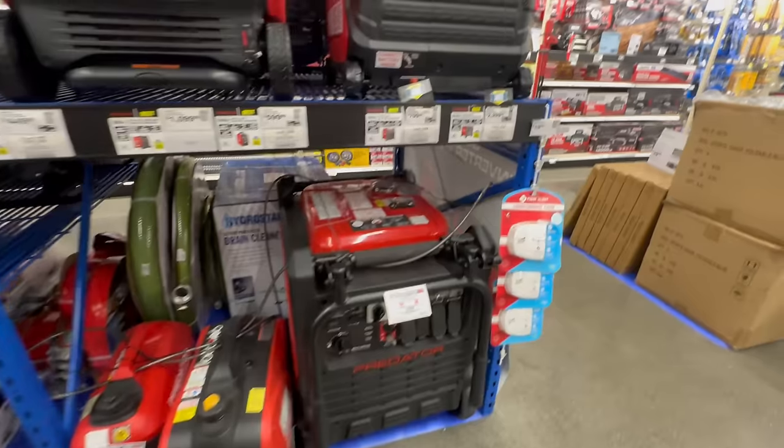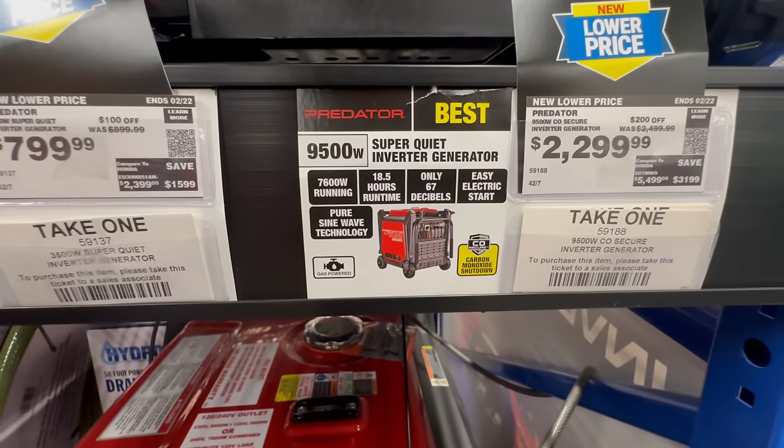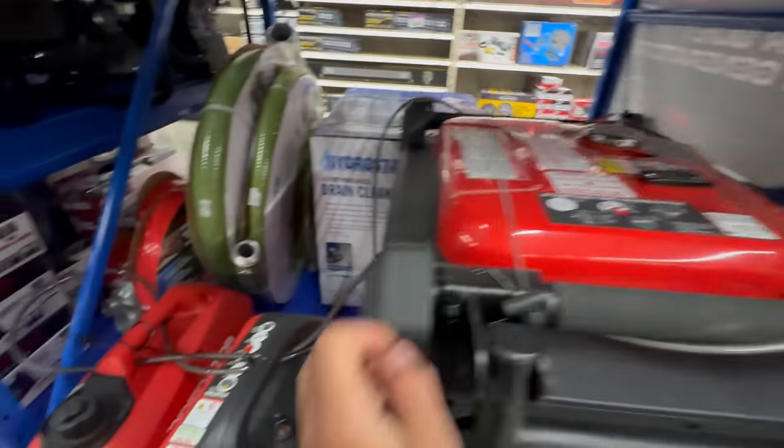Generators — if we move we'll definitely need a generator. Look at this big Predator generator — 2299 dollars, 18 and a half hours runtime, only 67 decibels so it's nice and quiet, gas powered. This is a really nice generator — we'll definitely need one.